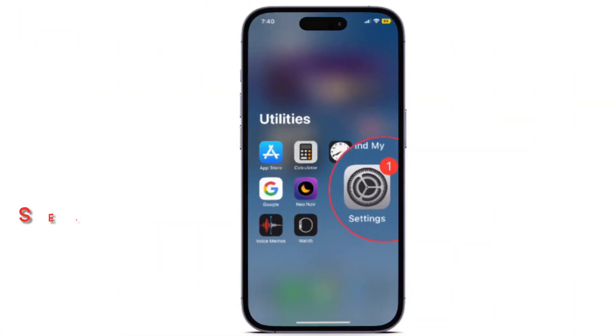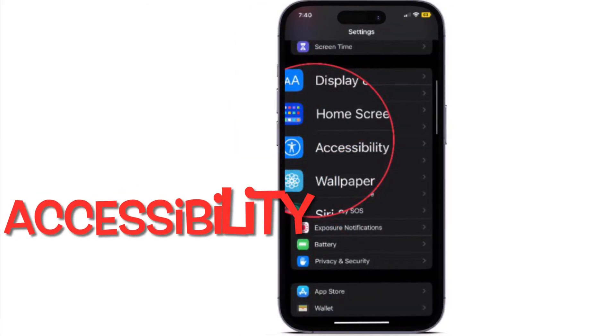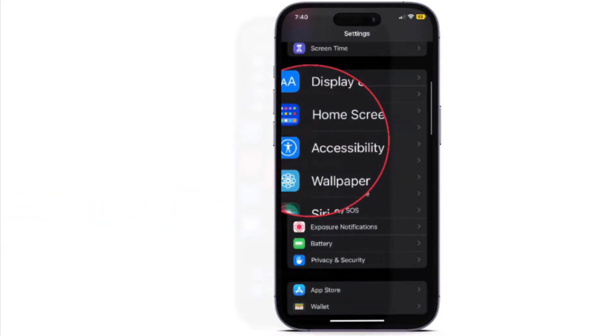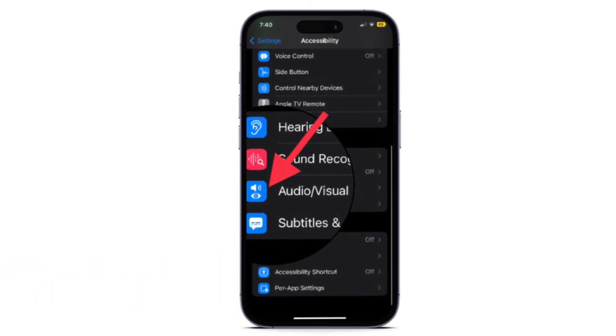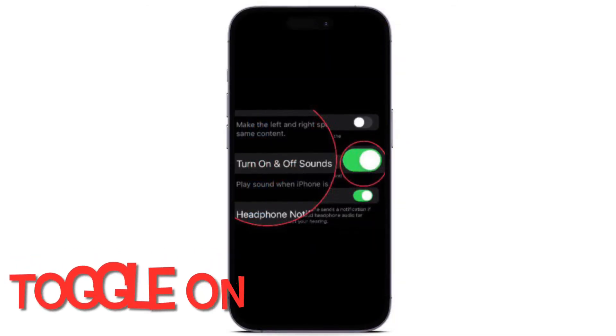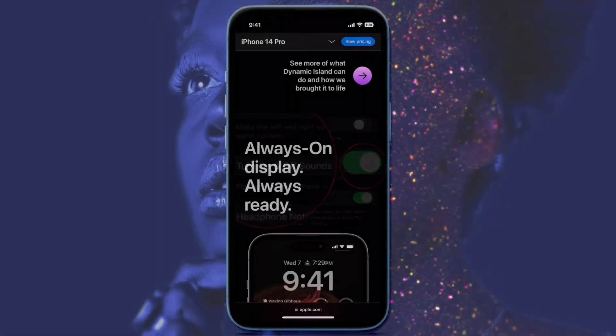First and foremost, open the Settings app on your iPhone. After that, scroll down a bit and select Accessibility. Under the Hearing section, tap Audio Visual and finally turn on the toggle located right next to Turn On and Off Sounds. That's all there is to it.